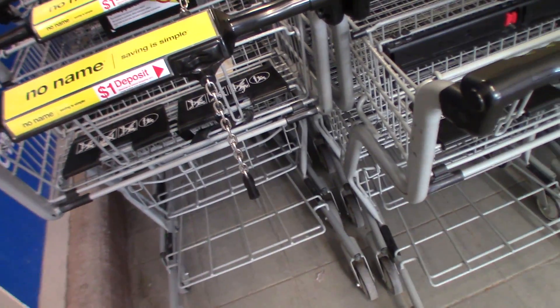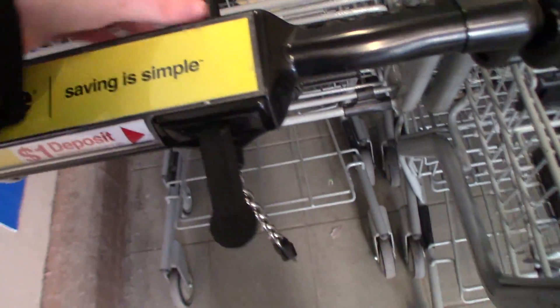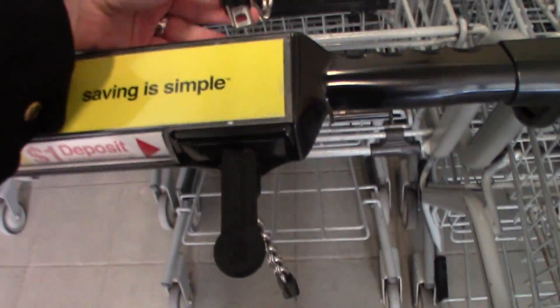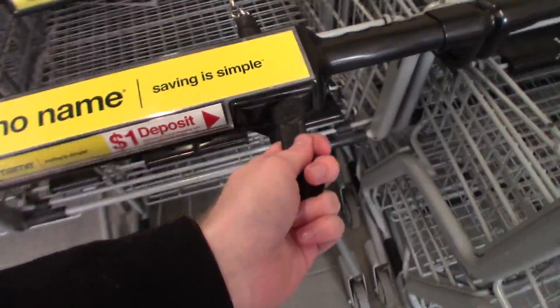I like the bigger one. Let's try it out again on a variety of carts. Yep, unlocks it. Try it on this one — nice, success. It's pretty good. Try it on one more cart. Yep, works on that one too.